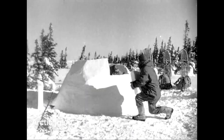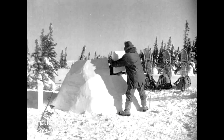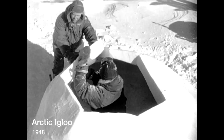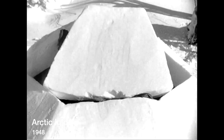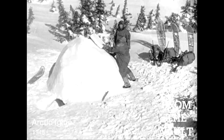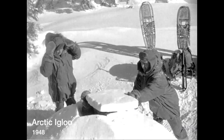Entering an igloo in a walking position is not recommended. Inside, one of the men adjusts the blocks that will complete the dome — the cottage is nearly ready for putting out the welcome mat. Now the last block goes on.